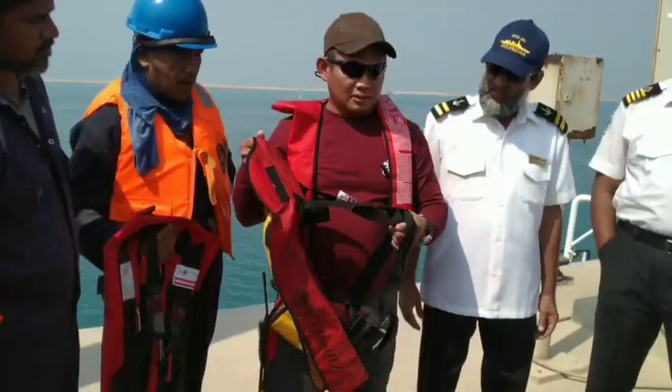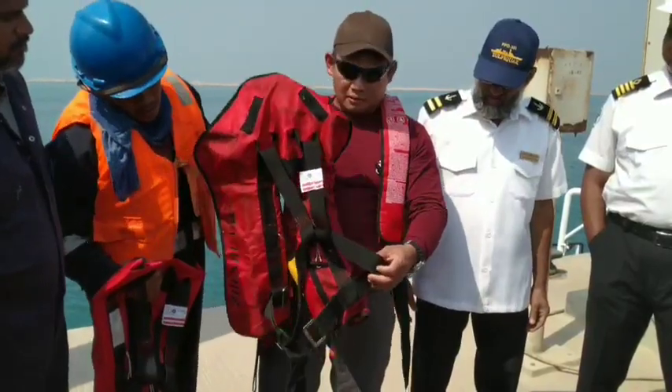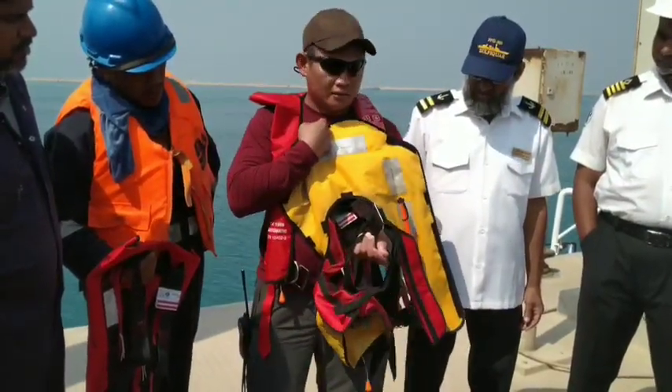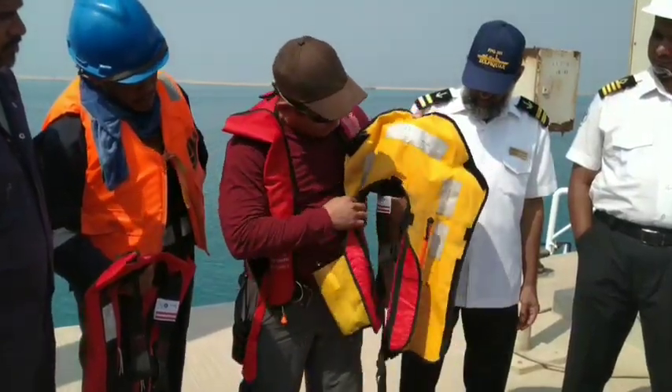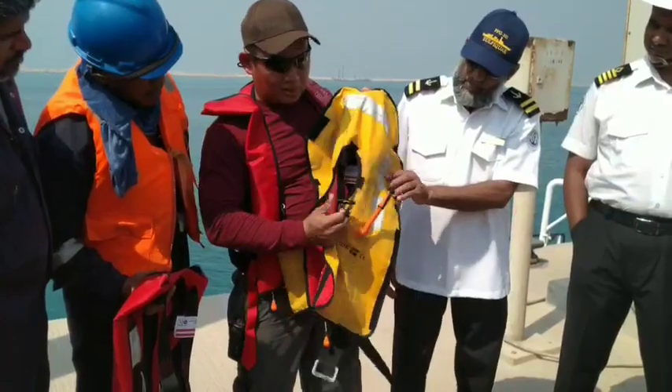We have the belt straps, the waist straps, and importantly, we have the buckle. We also have the chest connector, which is used to lock through the chest.